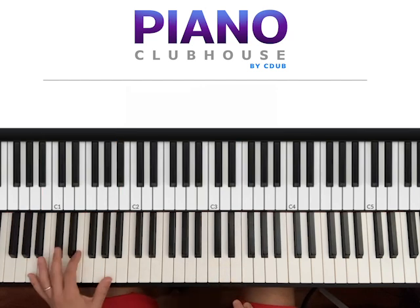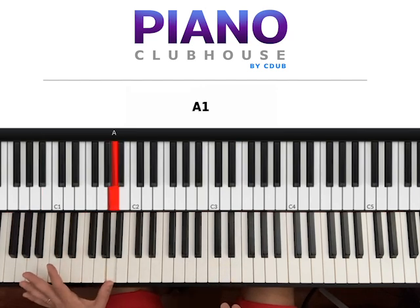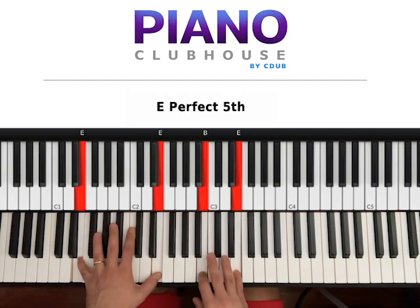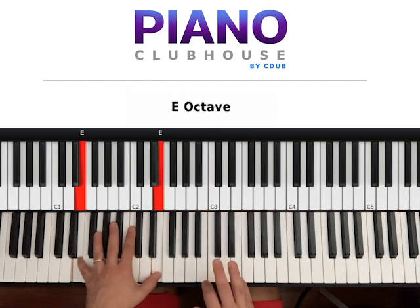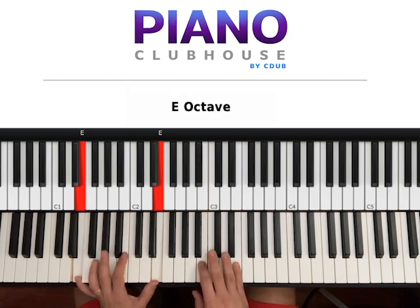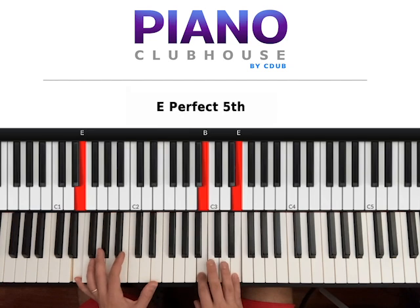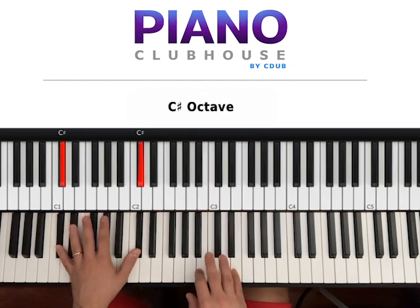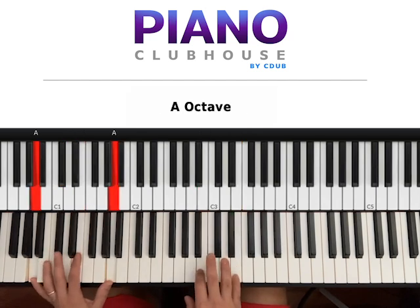Whenever you want on the left hand you can hit the key that's close to the right. For instance: one, two, three, E. One, two, three, E. Or one, two, three — one, two, three, E. Two, three.